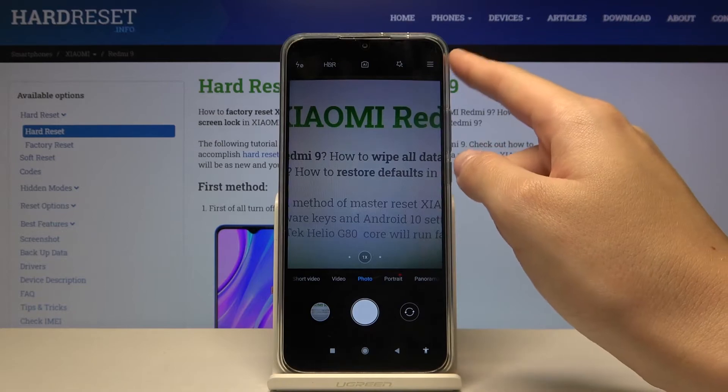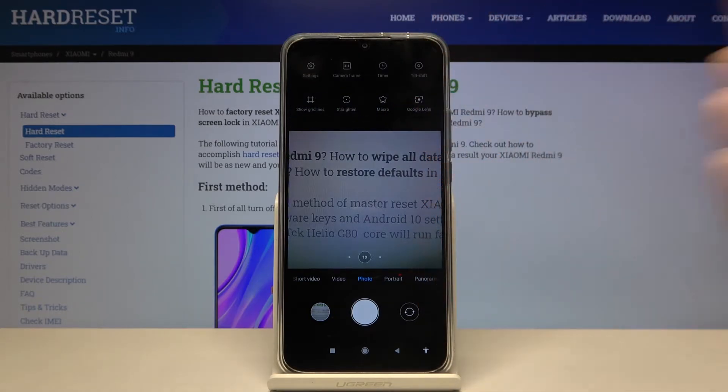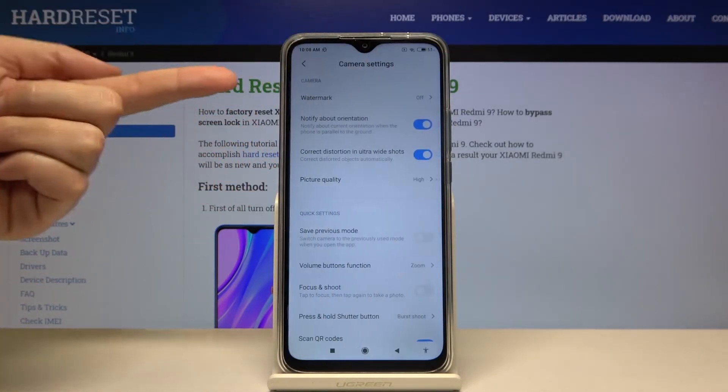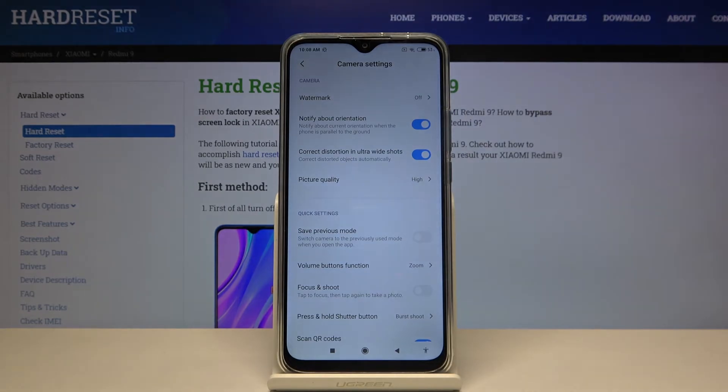From here, let's go to the right corner to this button. By tapping on this we get access to more options we can manage. From here, let's move to the left corner to this button. When we pick this, we can open the advanced camera settings.